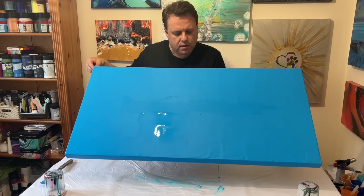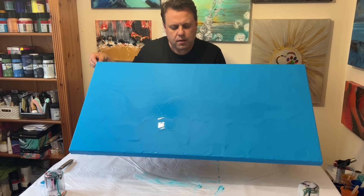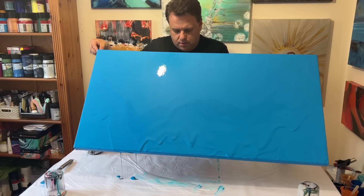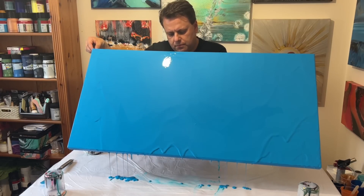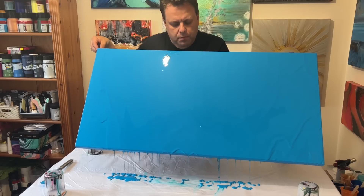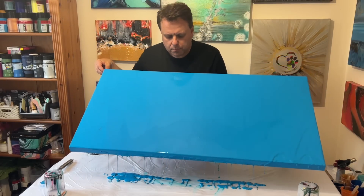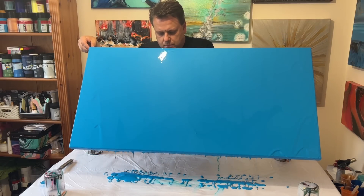I've got some good coverage but there are some puddles of paint in various areas. As you can see, I'm tilting the canvas up so all the excess paint can run off the side and onto my table. I do scoop that paint up and use it as a flow extender in other pieces, so there's a lot less wastage than it looks. By doing that I can ensure good coverage and a consistent layer of paint across the canvas.